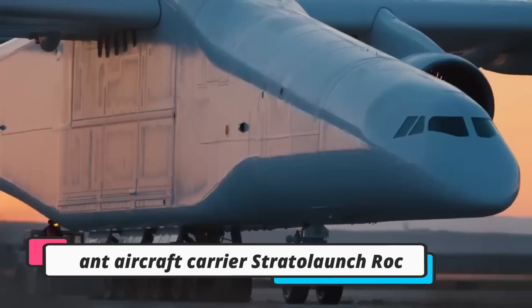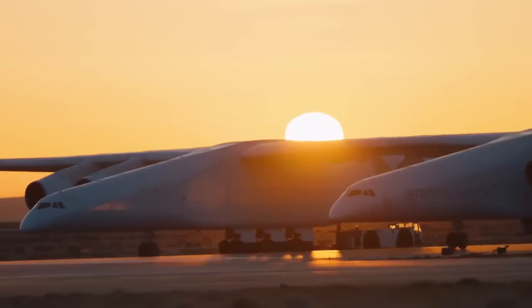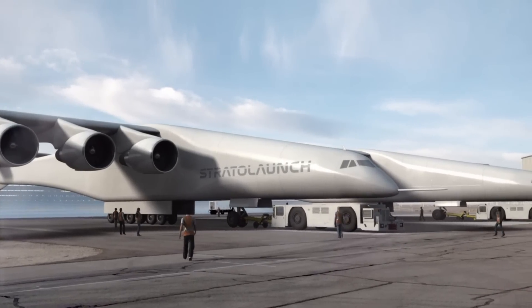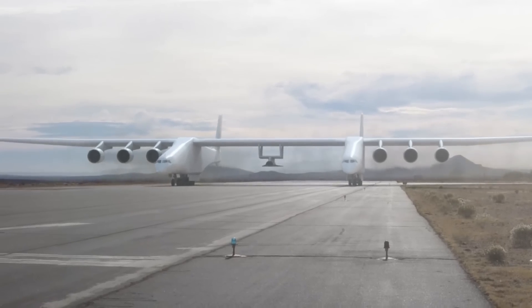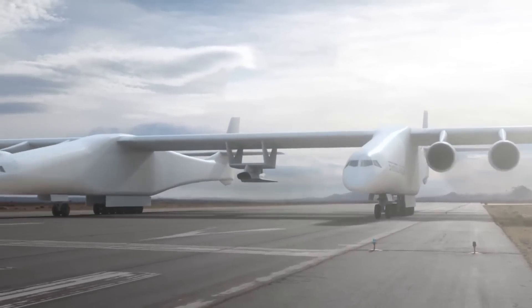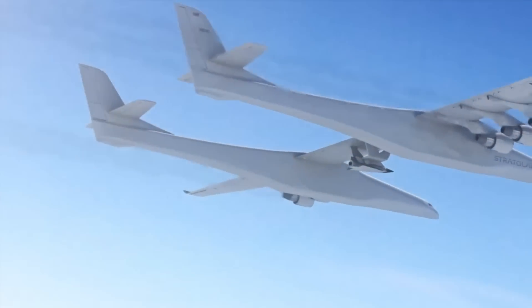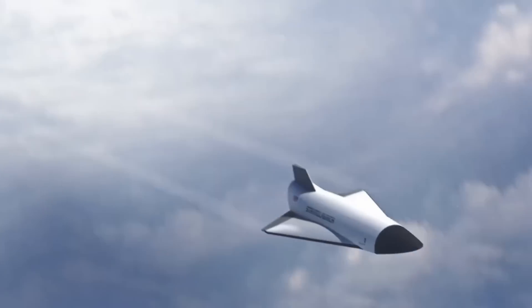The Stratolaunch Roc is a massive, uniquely designed dual-fuselage carrier aircraft developed by Stratolaunch Systems Corporation to air-launch rockets and other vehicles to high altitudes. It features the longest wingspan of any aircraft at 117 meters, surpassing even the famous Hughes H-4 Hercules Spruce Goose. The Roc's design incorporates two fuselages and cockpits mated to a single wing, powered by six Pratt and Whitney PW4056 turbofan engines originally designed for the Boeing 747. It has a maximum takeoff weight of 590,000 kilograms and is designed to carry payloads of up to 250,000 kilograms between the two fuselages.